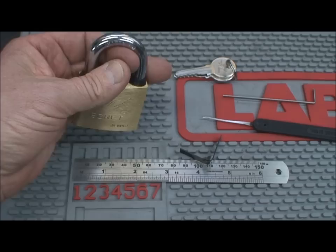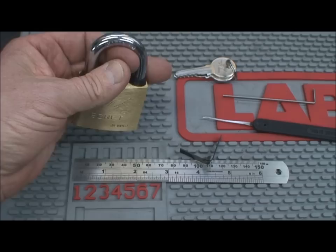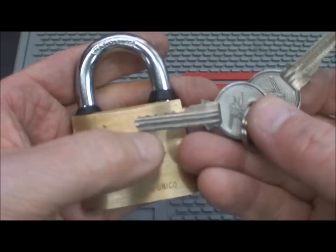This is an Egret brand by JD Unico. You can see it's about a 50mm lock. It has a 5-pin core, as you can see — here's the key.